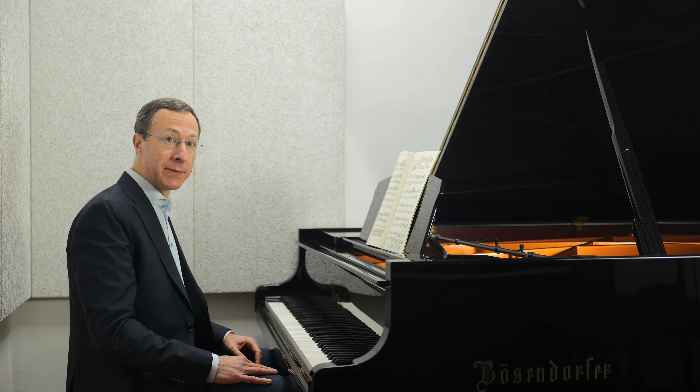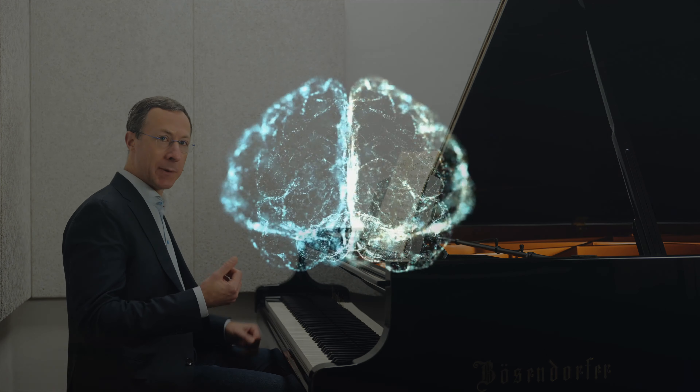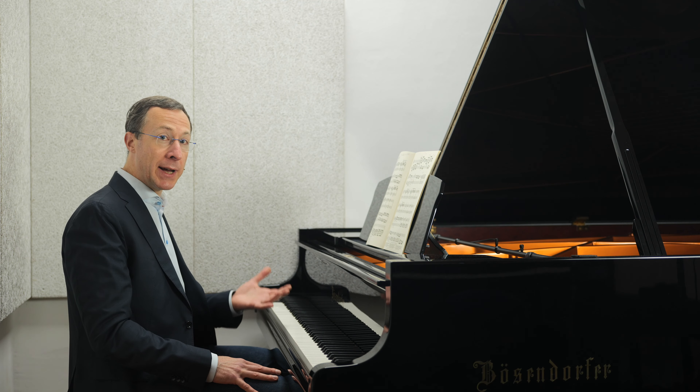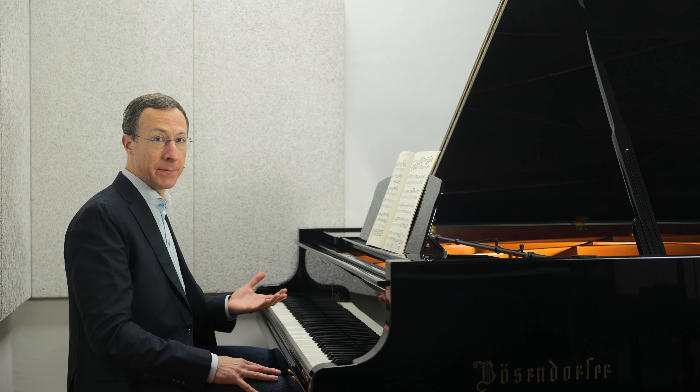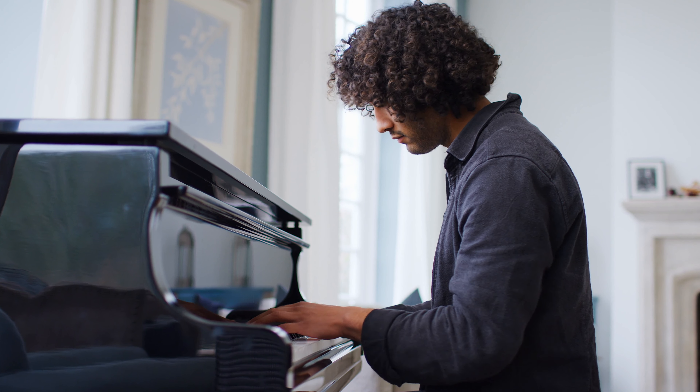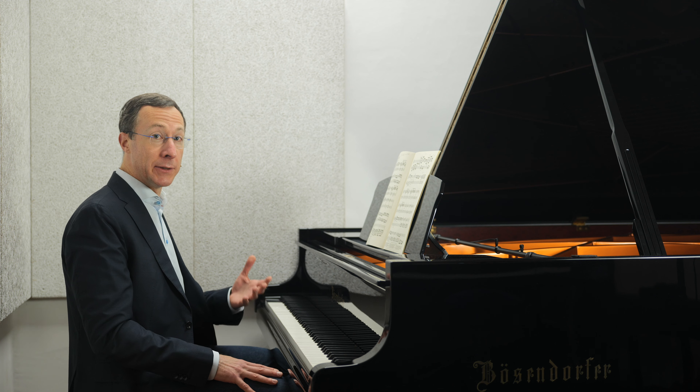To learn music more effectively, we need to give not just our fingers, but also our minds a workout. One way to achieve this is by challenging ourselves to learn music by ear. The more we're able to translate the music we hear in our minds to the keyboard, the more secure our playing will be. And luckily for us, this skill is in fact learnable.